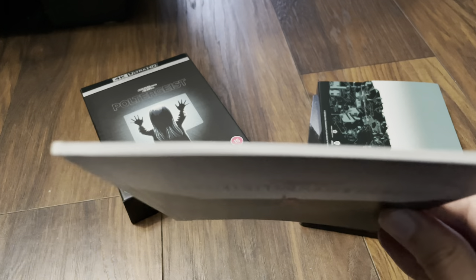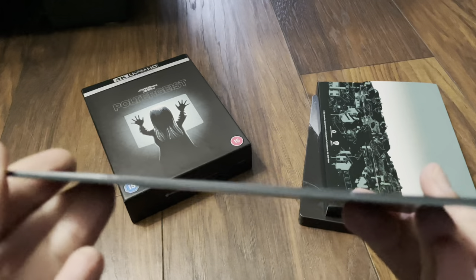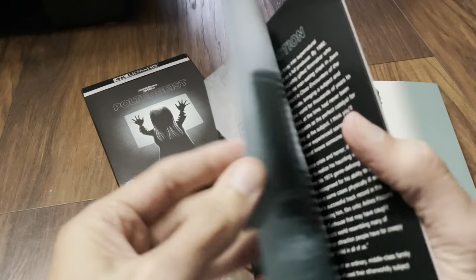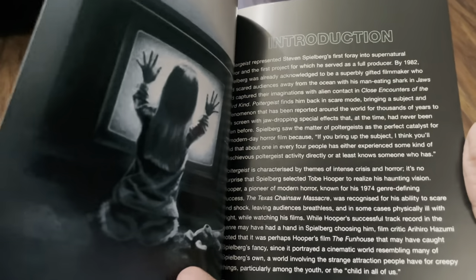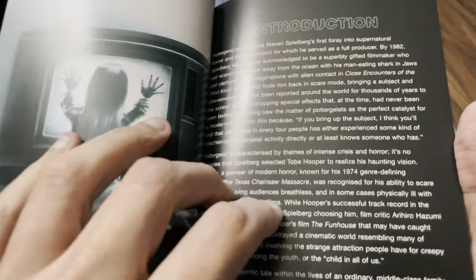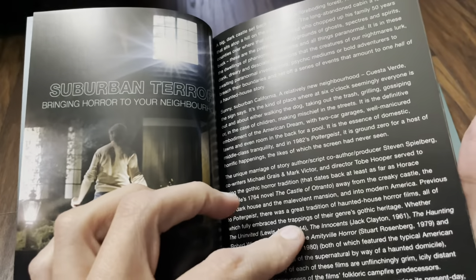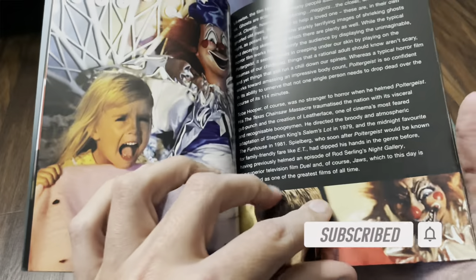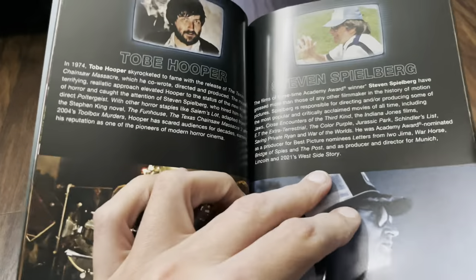And finally the book — 32 pages I think it was. It's quite thin. There's an introduction to the movie. I'll just flick through it — just in case there are a few of you that have not seen the film, even though this has been around since the 80s. Hopefully you've seen it. There's a look at the cast and crew.